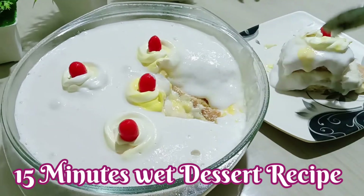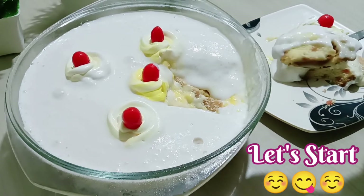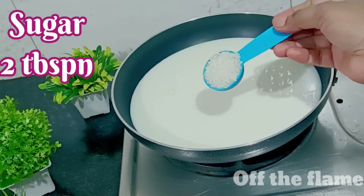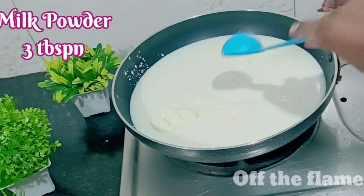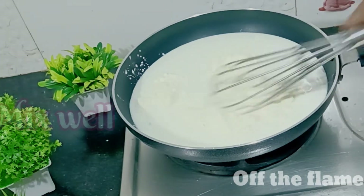Let's start making this dessert. For the first layer, I am taking 2 cups of milk, sugar, and cornflour. I will also add 3 tablespoons of milk powder. We will not add all the ingredients at once.